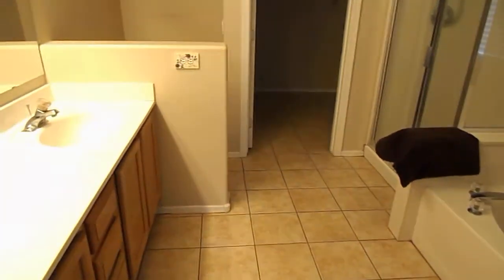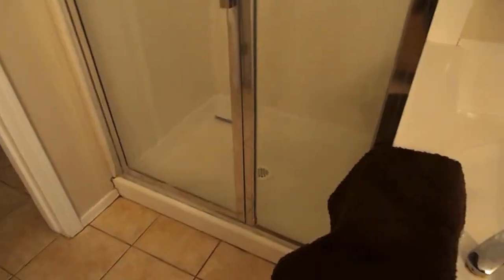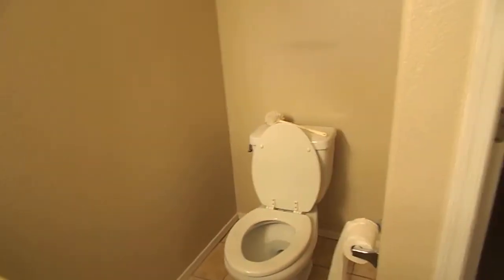The bathroom — double sinks. There's some textured border here — I think I'd pull it and then paint. Garden tub, separate shower. This just needs cleaned up a little, no big deal. Toilet. It's got a small walk-in closet. Maybe re-caulk this — it's a little bit moldy, but I'd re-caulk that. This thing's actually in really good shape. Maybe change out the faucets if you were inclined to, but not necessary. So that's the master.